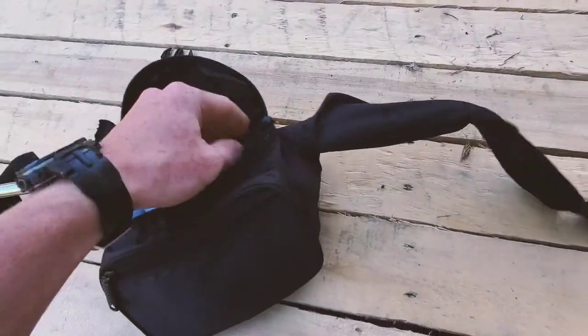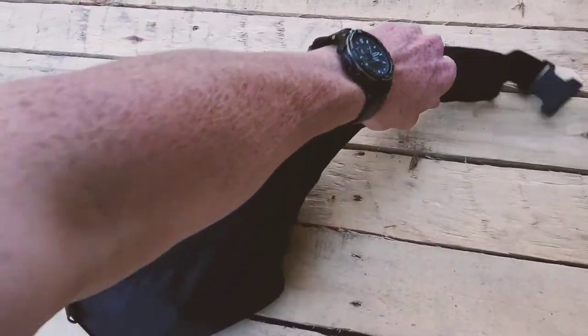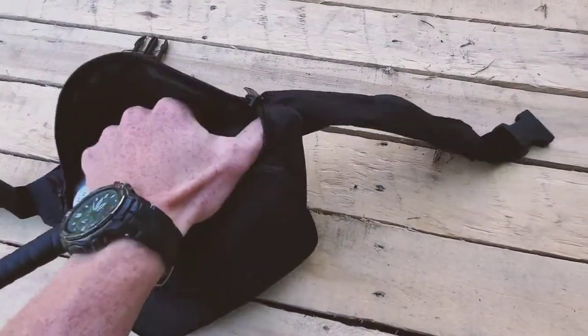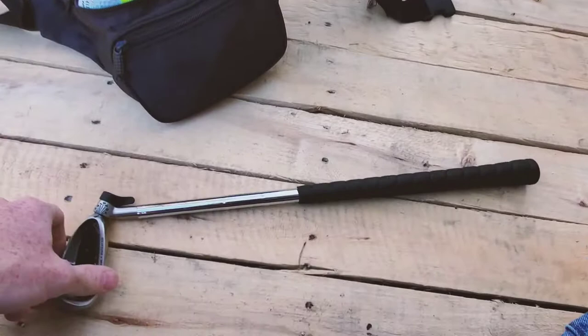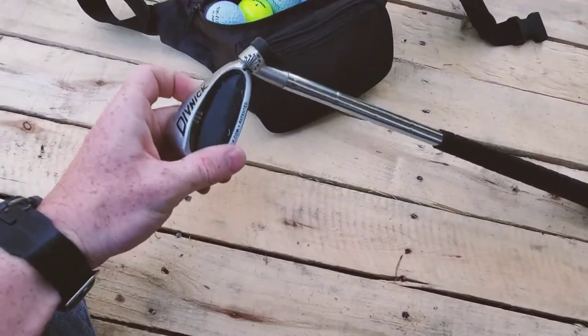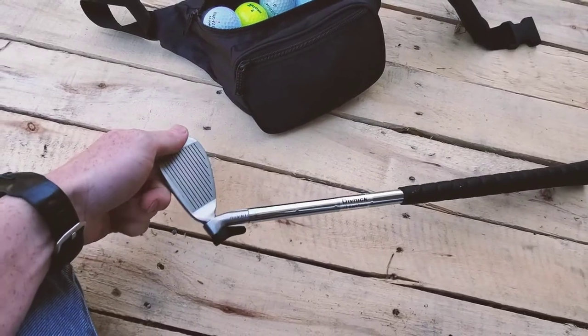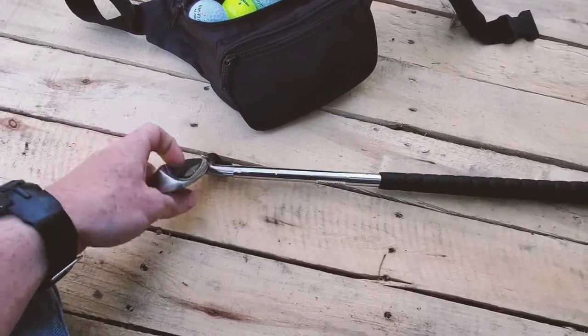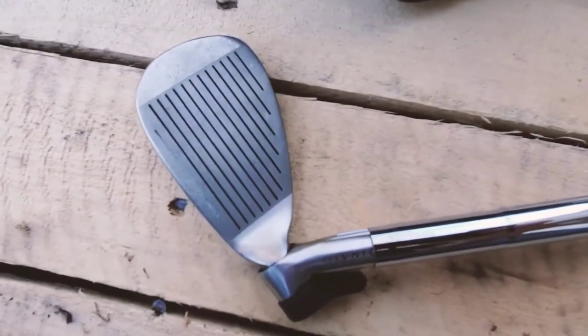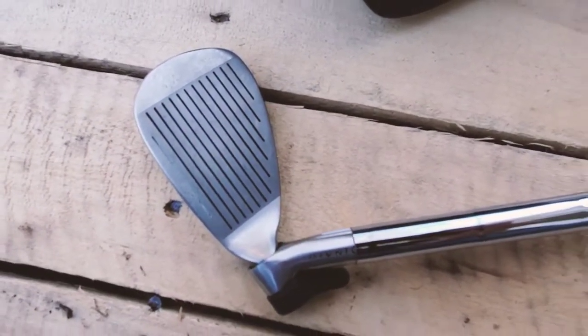The golf club is collapsible — I'm sure if you're watching this video you know that. So this is the club fully collapsed. I did get a monogram but I've taped it off because I don't want you to know my name. There's the front of the club; I've played a couple of games with it and a whole bunch of practice balls, which gives you an idea of the wear.